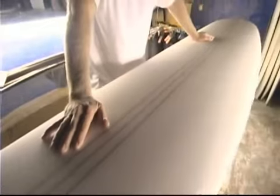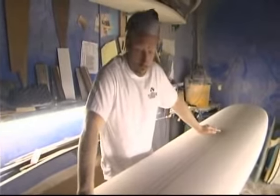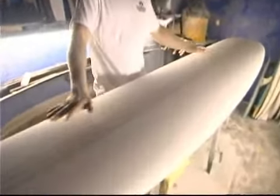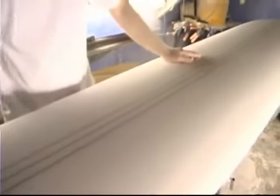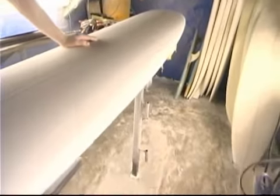The foam is a US blown foam — it's a company called US Blanks. They blow the foam over in Gardena. This particular blank was cut off a CNC machine for us, which has been digitally scanned from one of our models by a company called ProCam, which does a really top notch job.